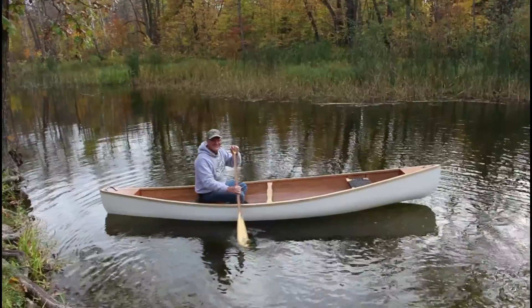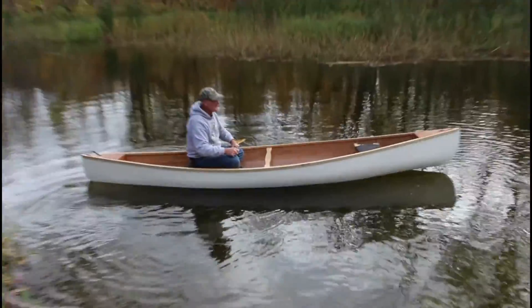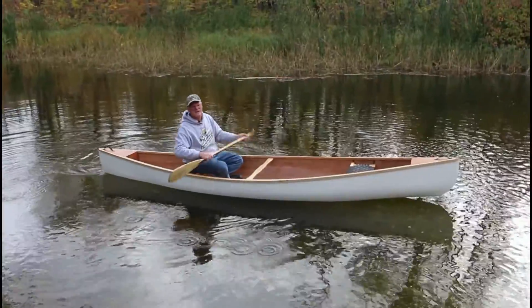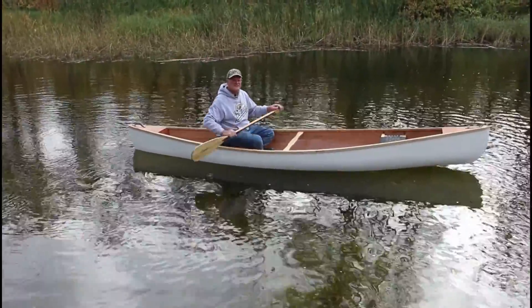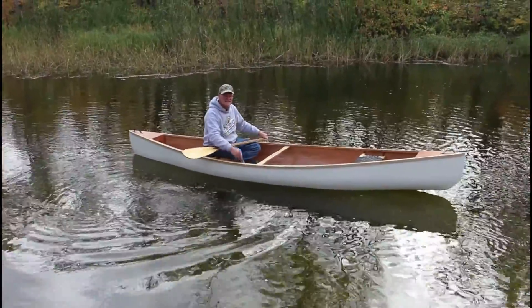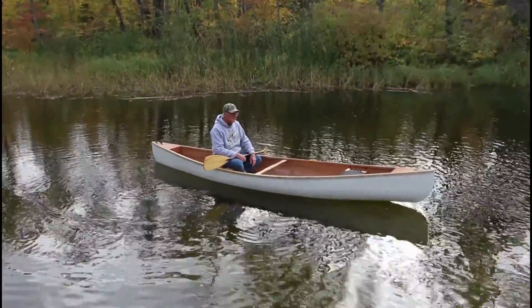We'll have some footage showing how I built this. So let's put her in the water — she floats! One of the things I did differently from my original Ripple design is the original one had some ribs in the floor to strengthen it. But since this design has six-ounce fiberglass cloth both on the outside and on the inside, it's a composite hull, so I didn't feel a need for the ribs in the floor.